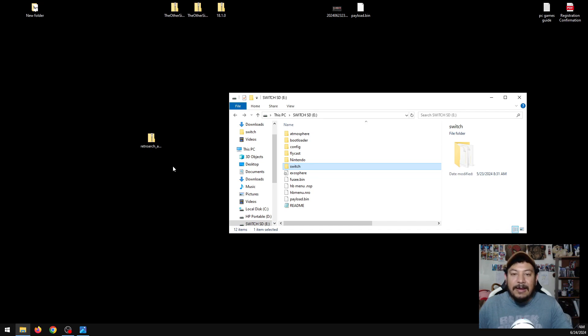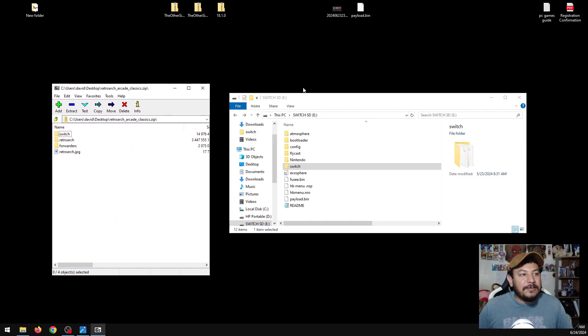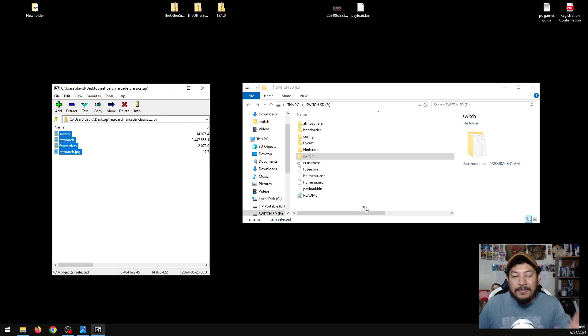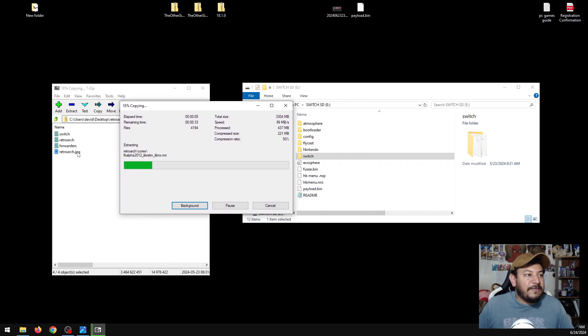Now that the SD card is open, go ahead and extract the zip file. I recommend using 7-Zip — it's free and I never have any issues with it. I'll leave a download link in the description. Right-click the zip file, go to 7-Zip, click 'Open Archive,' highlight all the files and folders, and extract them to the root of the SD card — that's the very beginning of the SD card without being inside any folders. Drop them in the empty space so you don't accidentally drop them into an existing folder.